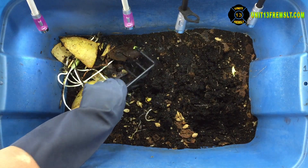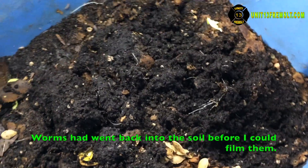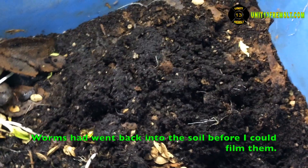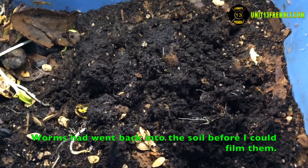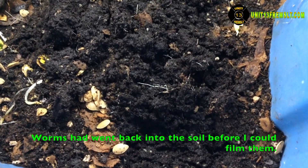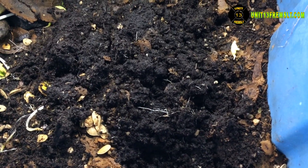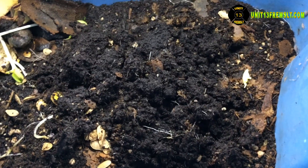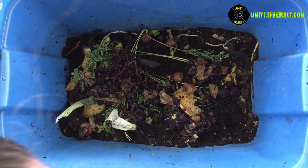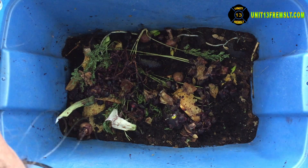There's worms in here. So here we got a good view on the inside of what's going on. Bin one — there were no odors, just smelled earthy. The worms are down at the bottom. They're just in that dirt like I thought.